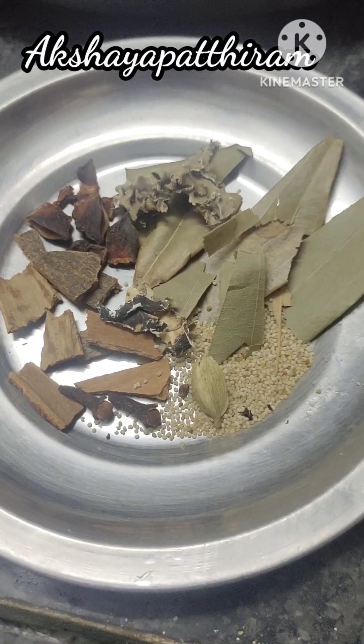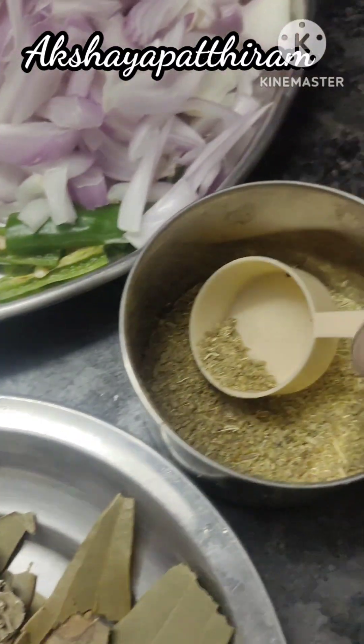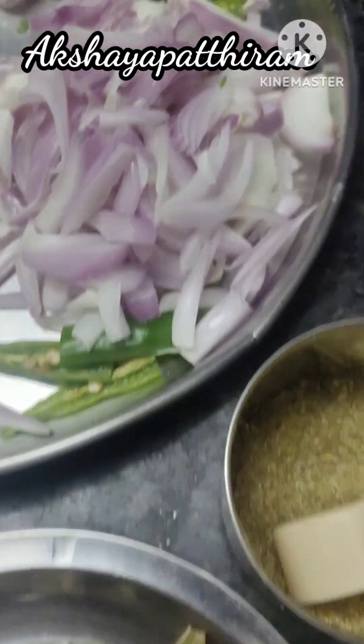This is Whole Masala Spices. We usually use these for Biryani Pulao. Let's add a little taste — we have a taste flavour.